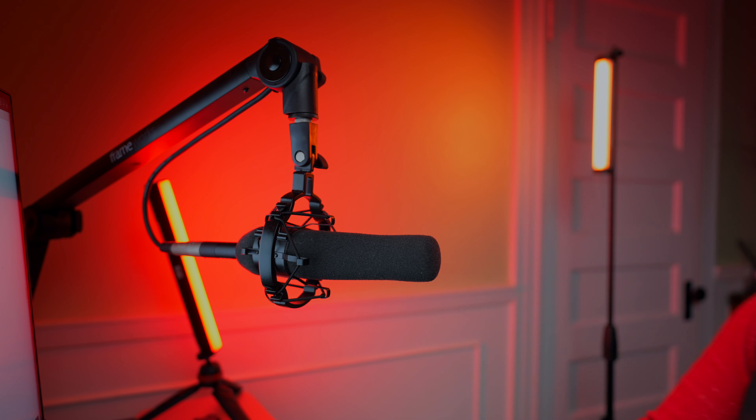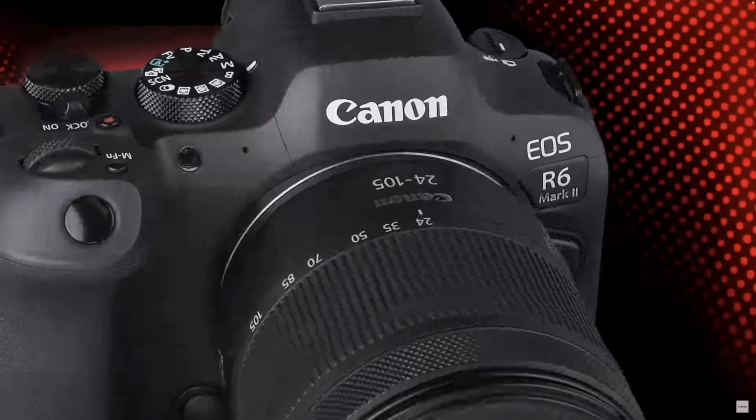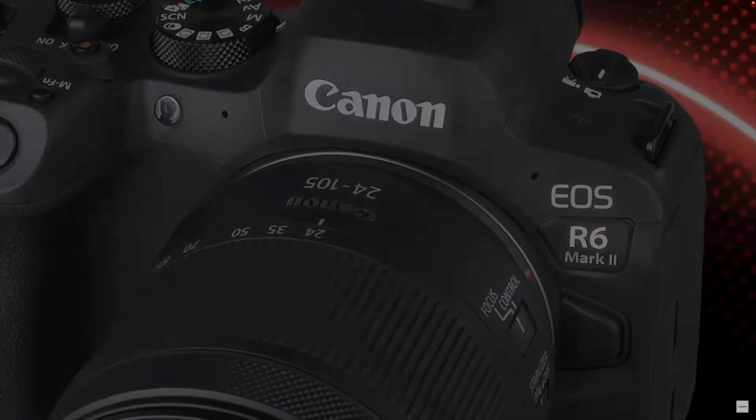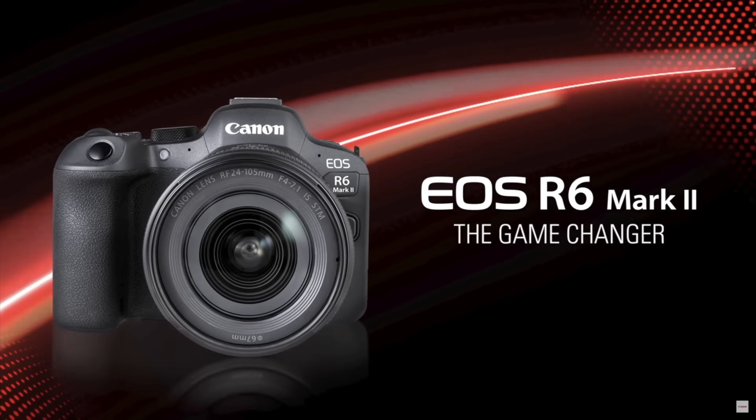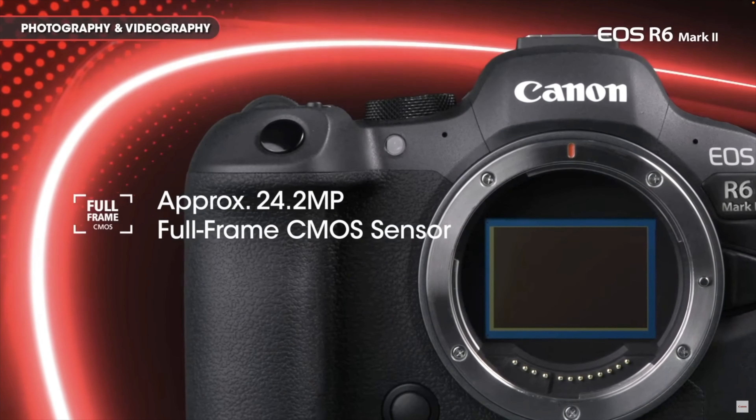Canon just released the Canon R6 Mark II. It looks like a pretty well-balanced full-frame camera, a little bit different from the Canon R6 that came out a little over two years ago — not a ton of improvements, but quite a few key features that make it a pretty compelling option if you're looking for a full-frame camera.